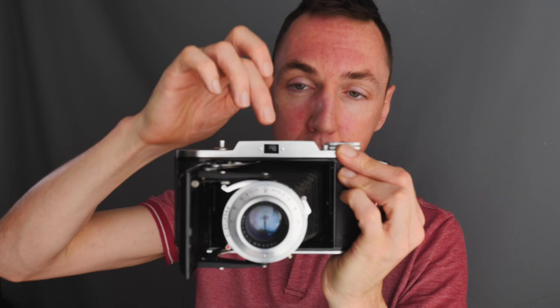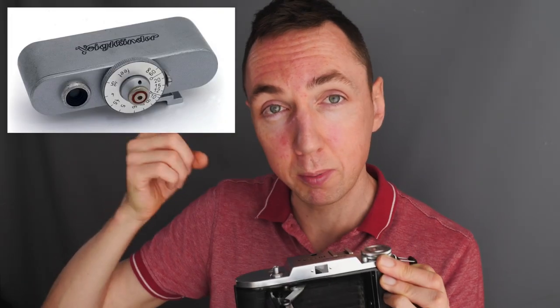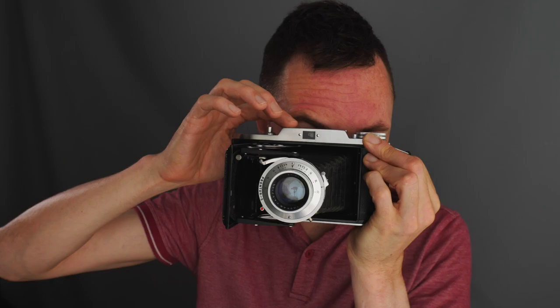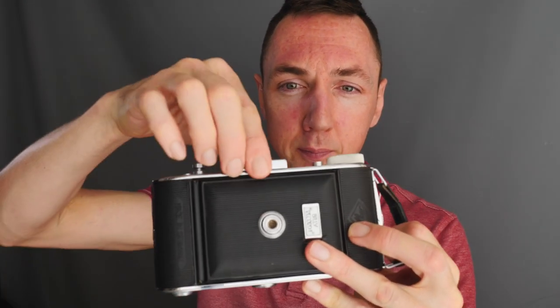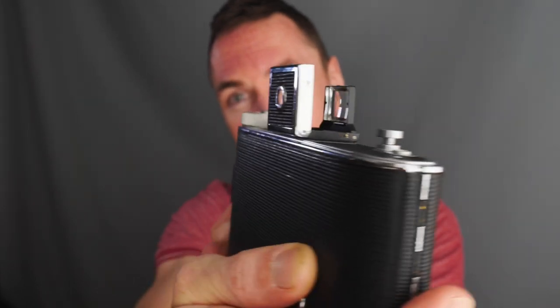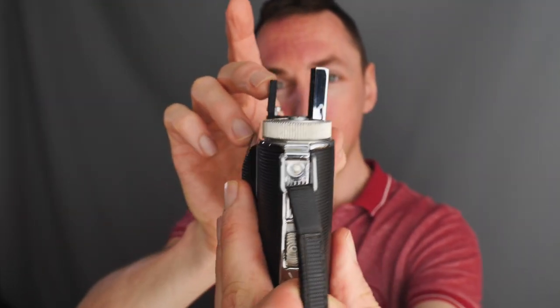The Voigtlander Bessa 1 has a built-in viewfinder but no rangefinder, so I use my hot shoe rangefinders — basically a clip-on hot shoe rangefinder allowing you to focus. If you don't have a hot shoe rangefinder you can use hyperfocal distancing or scale focus. Depending on which 6x9 camera you get, some have a built-in rangefinder and viewfinder, some models will only have a viewfinder, and some won't even have a built-in viewfinder — like the Agfa Billy here, which has a pop-up viewfinder.